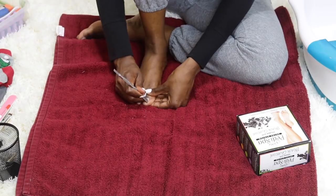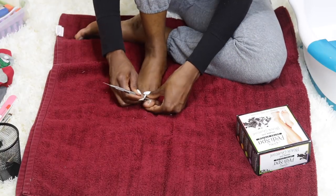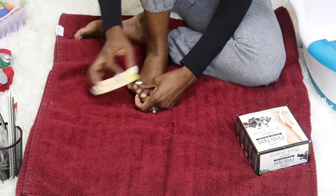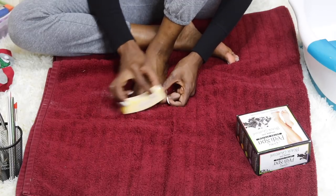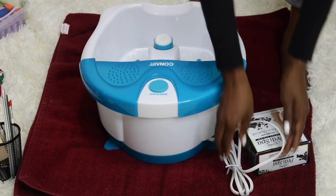Pushing back your cuticles ultimately makes the nail and nail bed appear a little longer. It's never a good idea to cut your cuticles — avoid that if you can and gently push them back instead. Finally, I buff my nails to give them a nice smooth surface, which also helps the nail polish go on more smoothly.